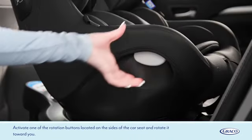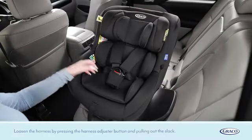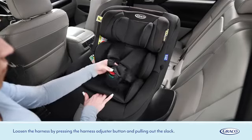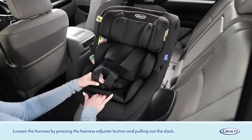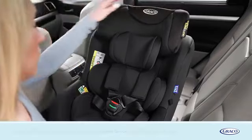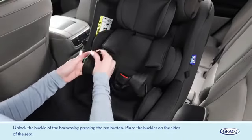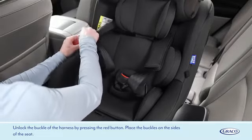Activate one of the rotation buttons located on the sides of the car seat and rotate it toward you. Loosen the harness by pressing the harness adjuster button and pulling out the slack. Unlock the buckle of the harness by pressing the red button.